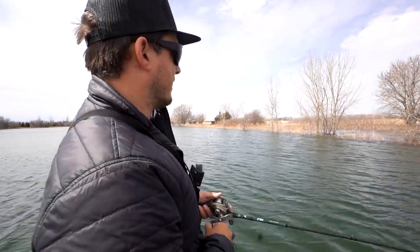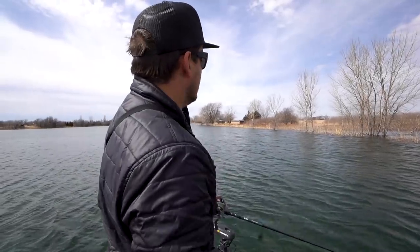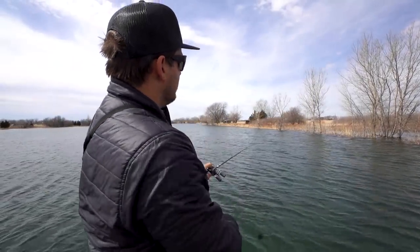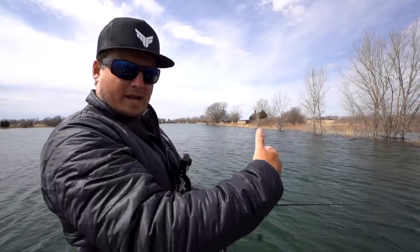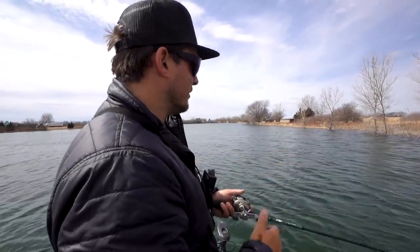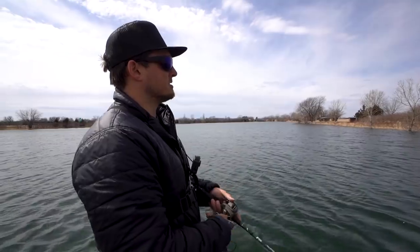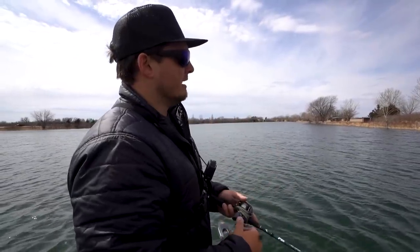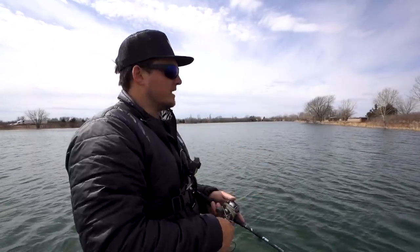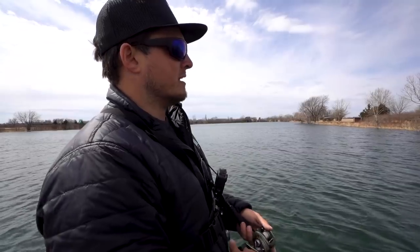This lake and this bank right here are absolutely perfect because we got several things going on. We got the wind blowing in, clean water, a steep bank. We want that steep drop-off because those fish are gonna sit right on the edge of it and be able to ambush right off of that. The water is really cold — 46 degrees here in the Midwest — but it's warming up quickly. With the sun out and the wind blowing in, those fish like to get right up on that drop-off and a lot of times they'll even slide up into the five or six-foot range to feed.